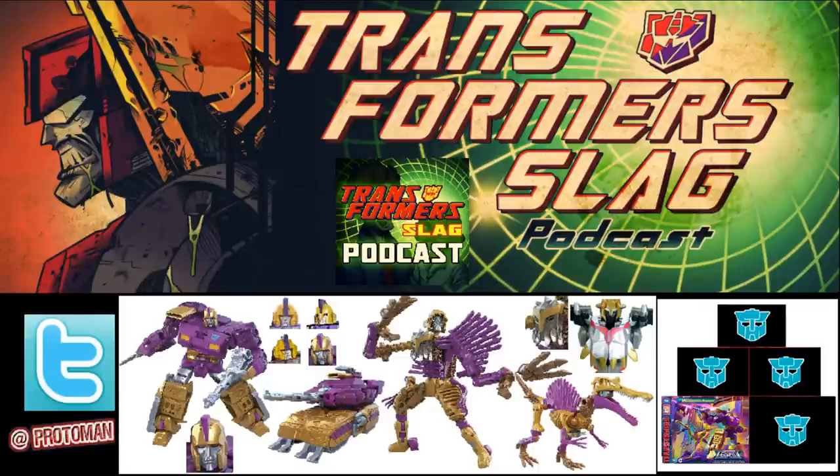The brand new head sculpt looks fantastic, and the chest sculpt really matches that 80s aesthetic from the old UK books. I think it looks absolutely awesome. In my opinion, this is my definitive Impactor figure — I understand people love the IDW version, but for me personally, this is the one. The alt mode is mostly seen in robot mode, but it looks really good.